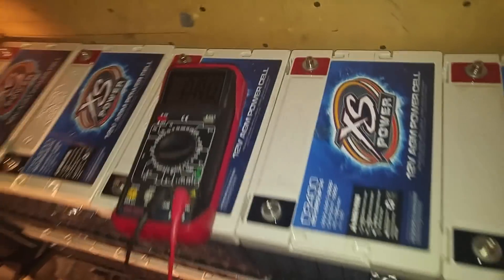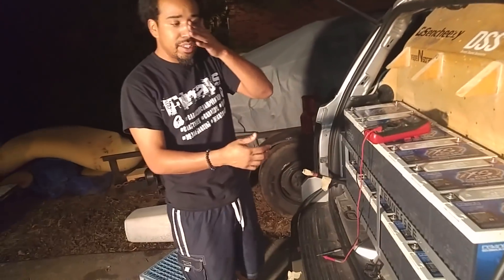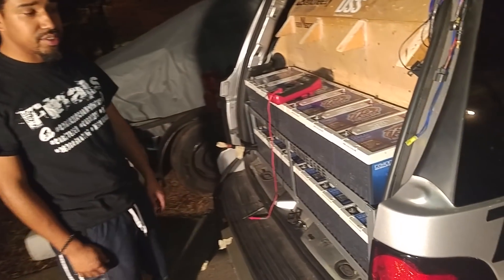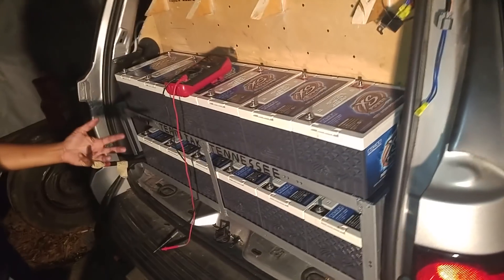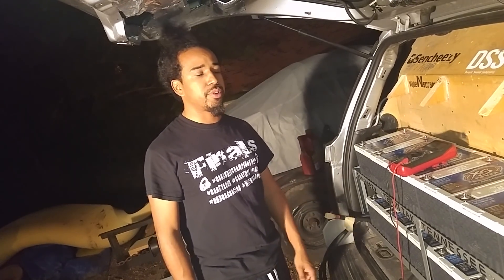So as you guys can see, there's no balancing issue. I've had these installed since Spring Break Nationals, March. So since March to — what month is it now? September, almost October. And they're still perfectly balanced. I think that proves the point.